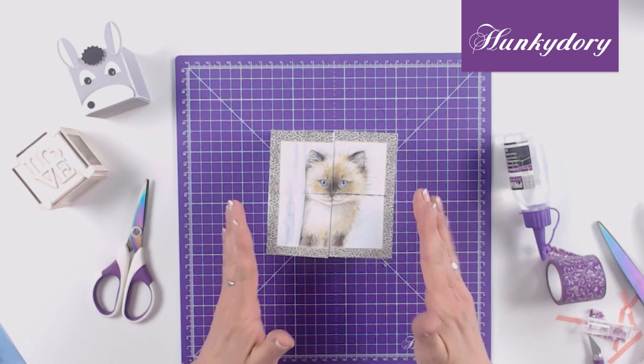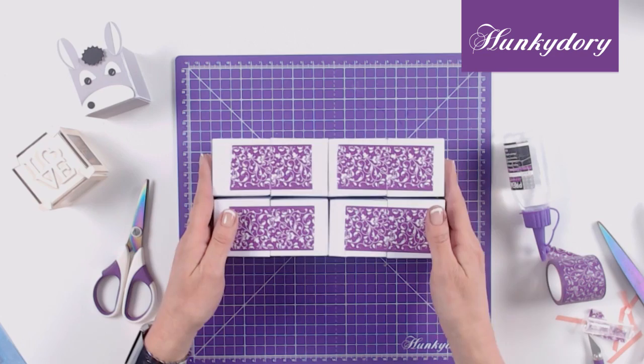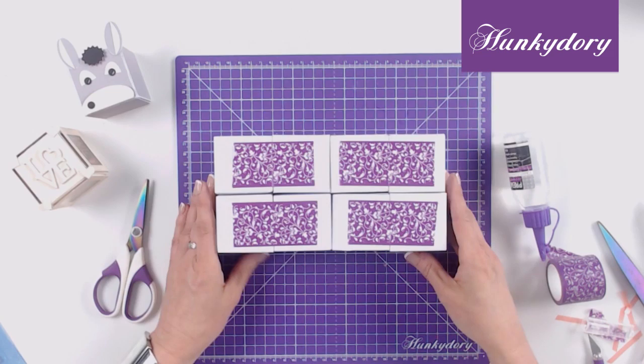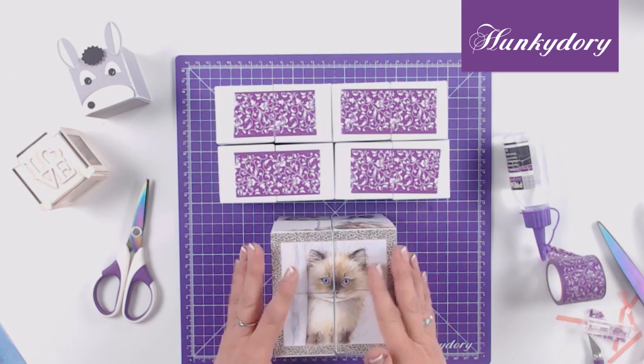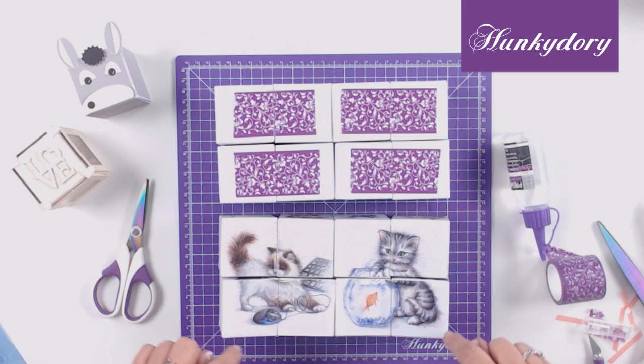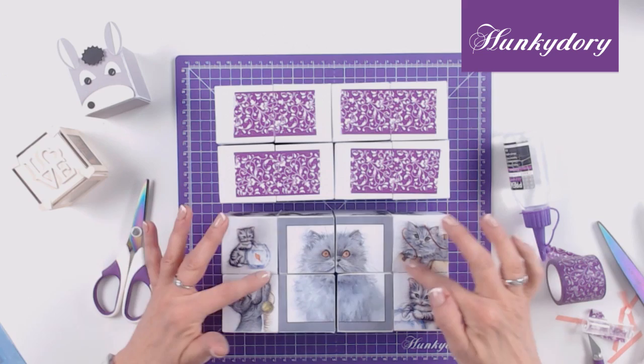Once the whole of the top section is covered, leave it to dry for a minute before moving on to the next section. Now open the right and the left sections simultaneously to reveal the next area to be covered. You can cover these areas with either two 4x4 images or eight 2x2 images. I have used two of the 4x4 images and cut each of them into quarters like I did with the first section. On the next panels I have mixed it up a little by placing the 4x4 image in the centre and adding the 2x2s at the edges.